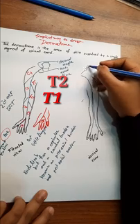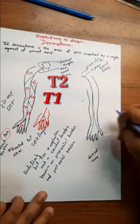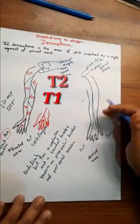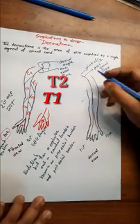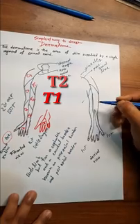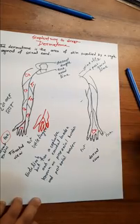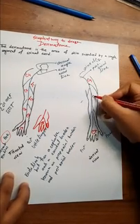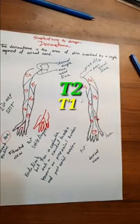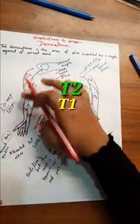Now I will draw the diagram. Drawing the line — this represents the 7th cervical spine. The posterior axial line is on the post-axial border side, which is the little finger side. The pre-axial border is on the thumb side, the same as the radius side. The anterior axial line is in the frontal view.